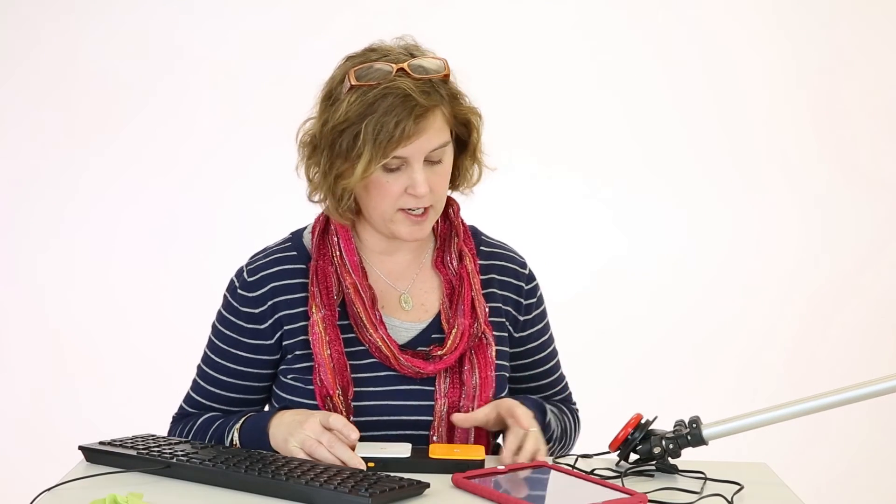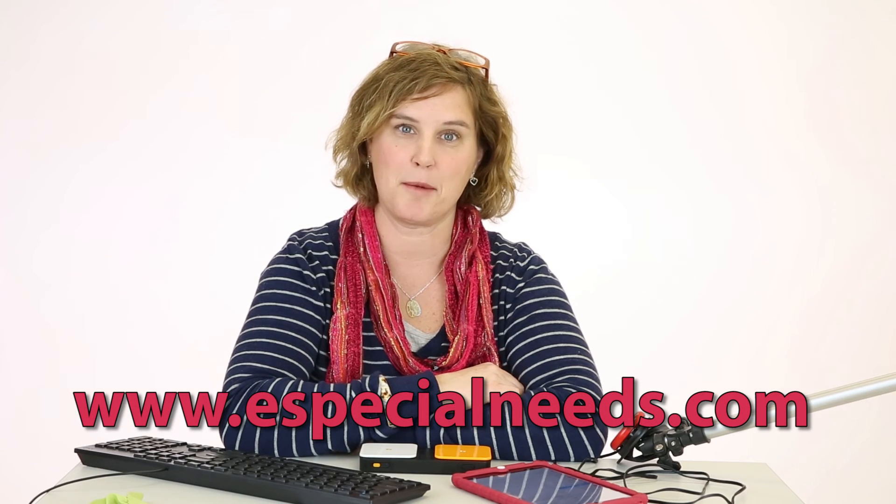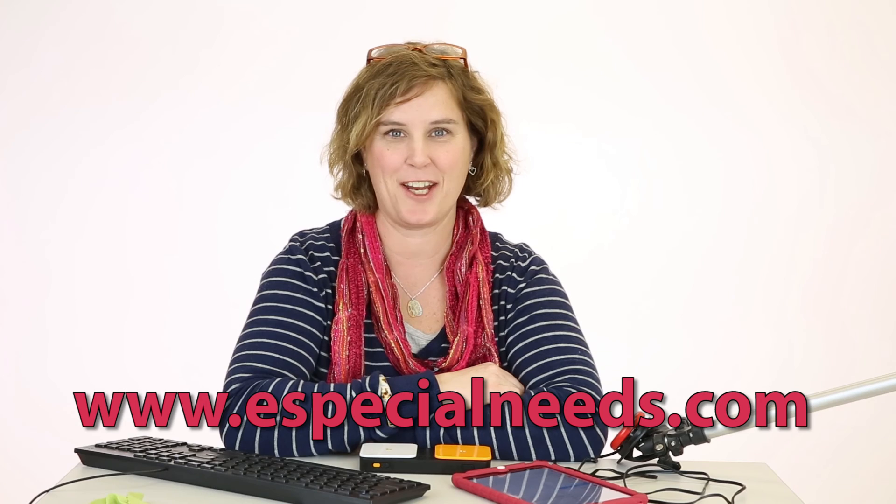It has two external input devices so you can utilize external switches, which will help you function more easily. You can click on it with your face — they're just wonderful external devices to help you with your everyday living. Thank you for following our tutorial today. Please click subscribe to follow more tutorials, or visit us at www.especialneeds.com. Thank you.